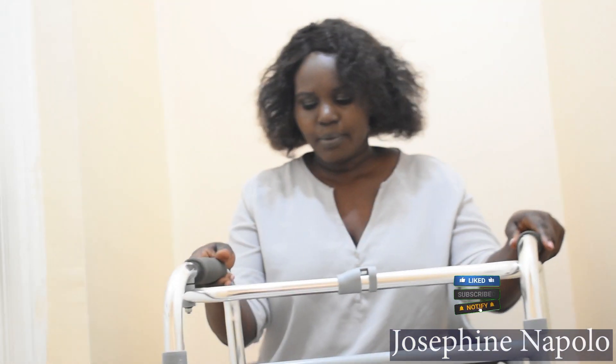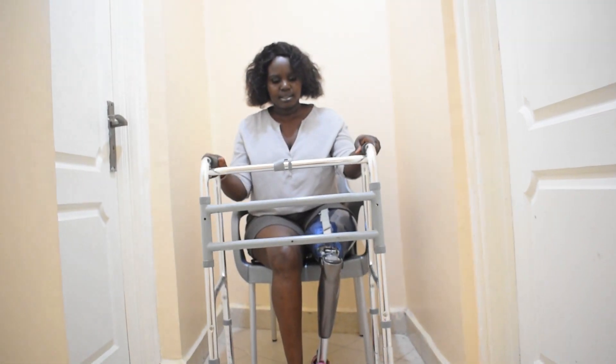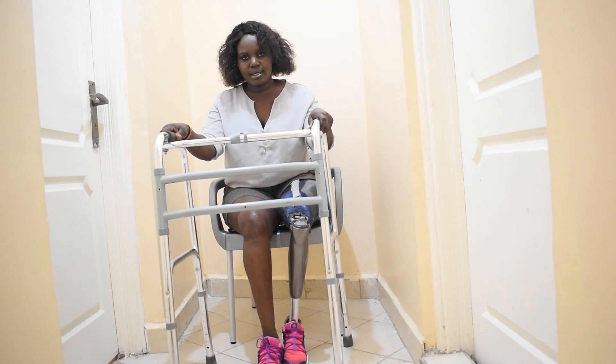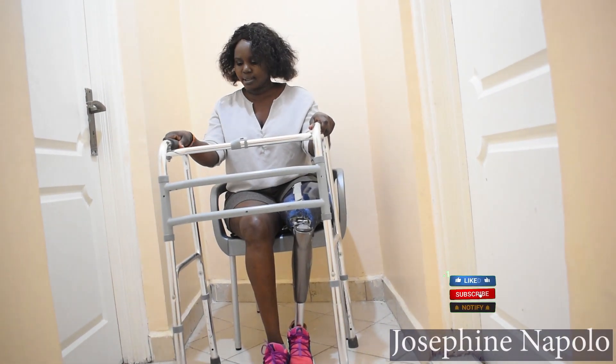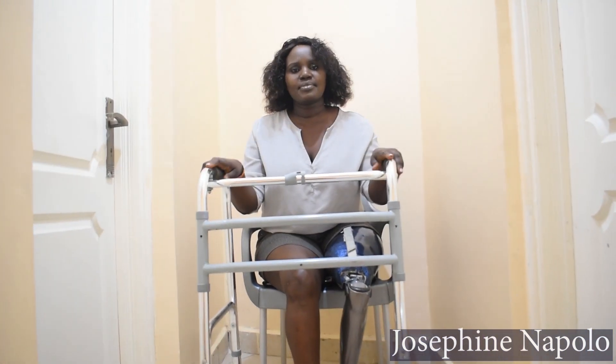Down here we have the rubber stands. It's very stable and cannot easily slip. The frame is very stable. So this is the walker.